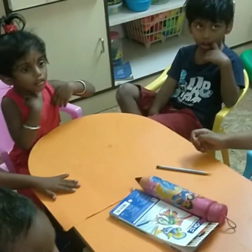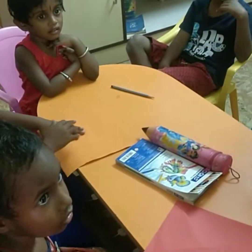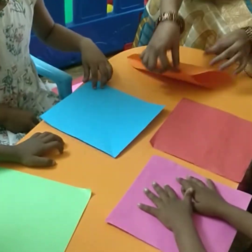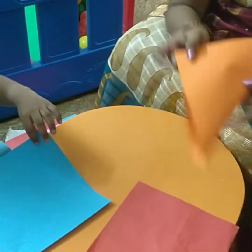Don't fold the papers wrongly. Don't scribble on the papers — it's a must. Nicely join the corners like a triangle. Now we got the triangle.